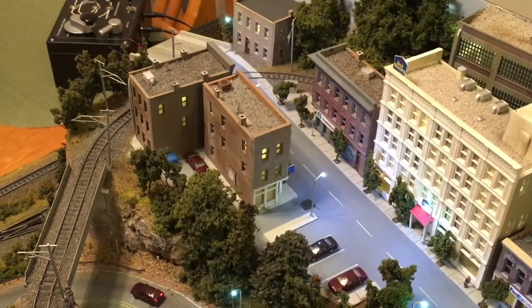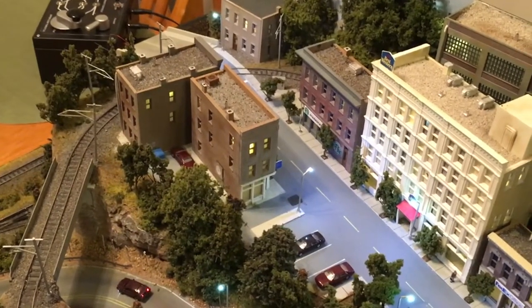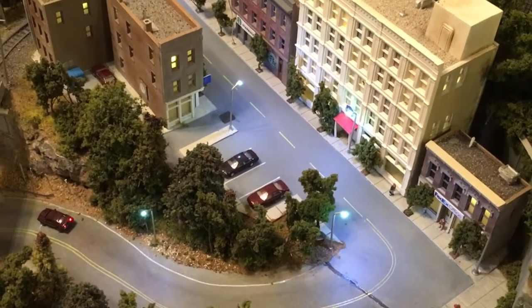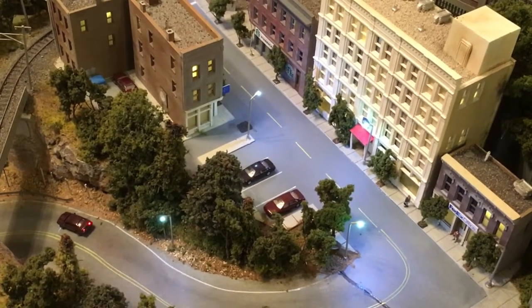So I have to redo a couple of the lights and rewire them. I've already gone ahead and taken off this one. I'll go ahead and take off this one, which is the other one that no longer works, and put in some new streetlights.